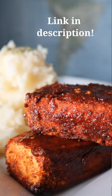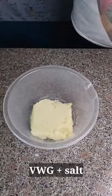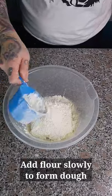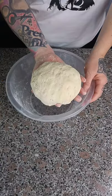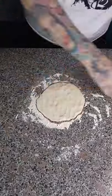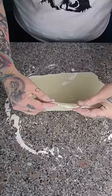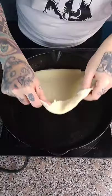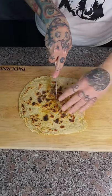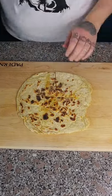Hi friends, welcome to the first edition of 'This Into That,' where I turn something that I already made into something entirely different. First, I'm going to show you how to make some amazing potato tortillas, and we're going to turn it into a viral TikTok wrap.